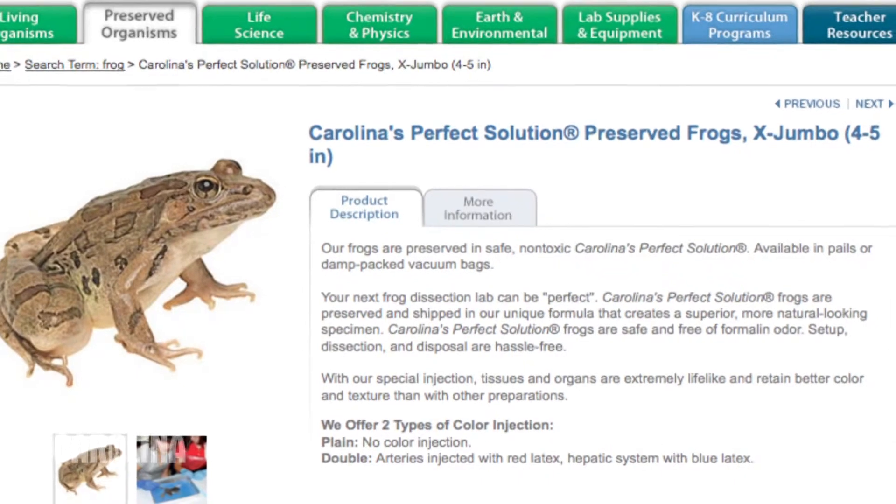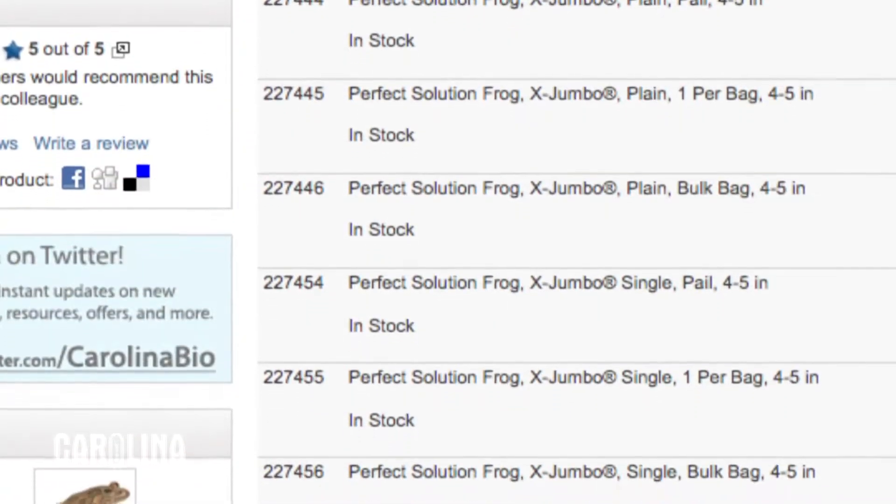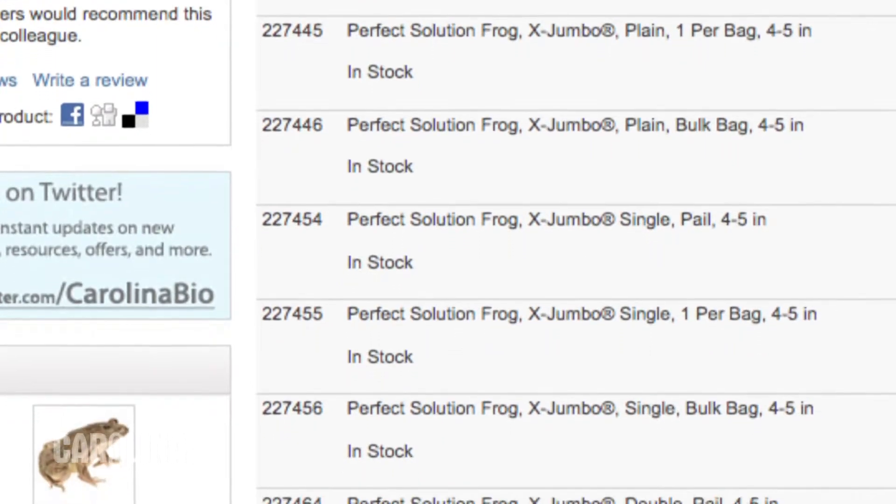As you look at your Carolina catalog or browse our online listings for preserved frogs, you'll notice several different sizes and color injections available. I'm going to quickly take you through some of these options to help you make the best decision.